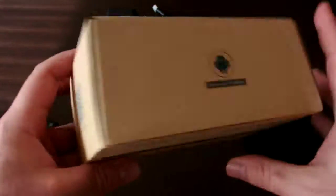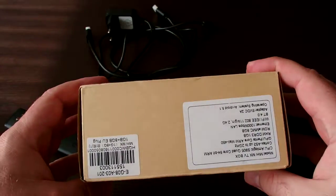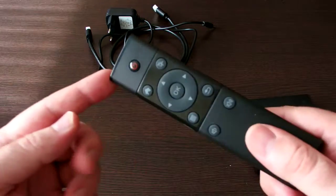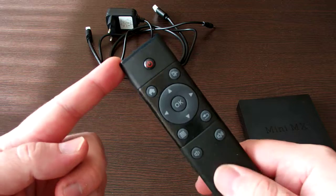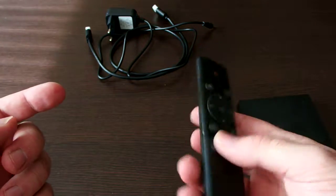Maybe a video tutorial — I haven't tried it. And that's all. It has a decent remote control with not too many features but it can be used very easily.